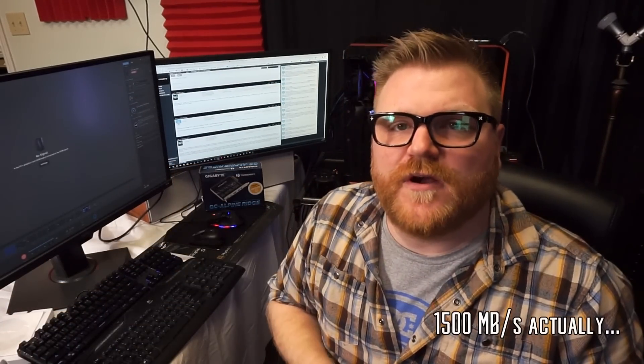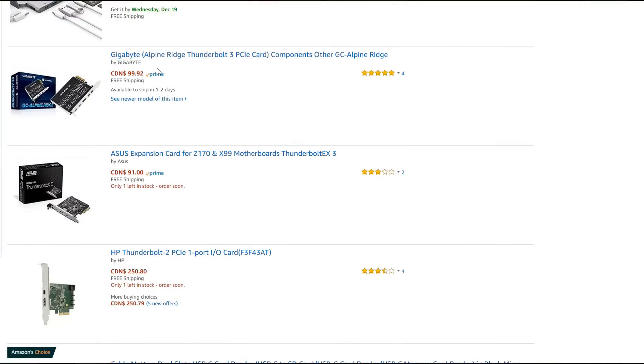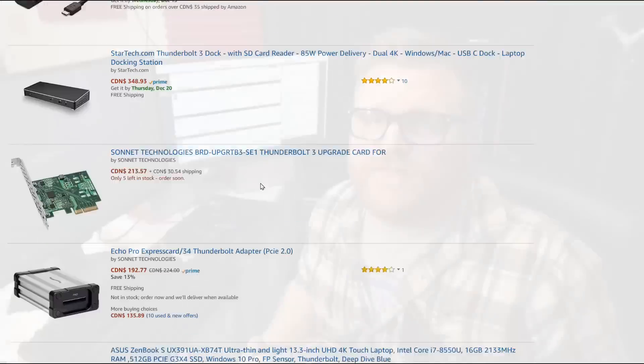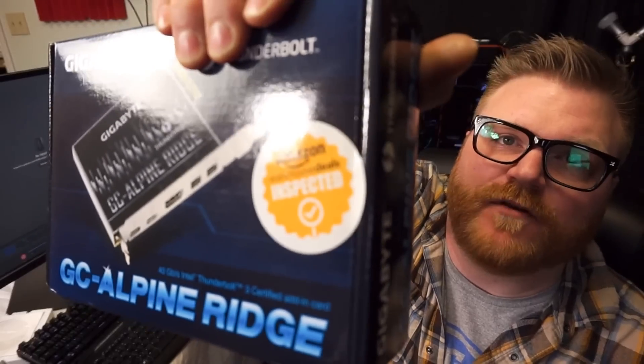I want to review this drive - a super cool terabyte NVMe drive. You just plug it in via USB-C, super fast, like 500 gigabytes a second transfer speeds, probably even faster than that. So I get a Thunderbolt add-in card on Amazon. These cards are very hard to find - it's actually like $150 USD new. I found an open-box one, probably returned because someone couldn't get it working, and I got it for 60 bucks Canadian.